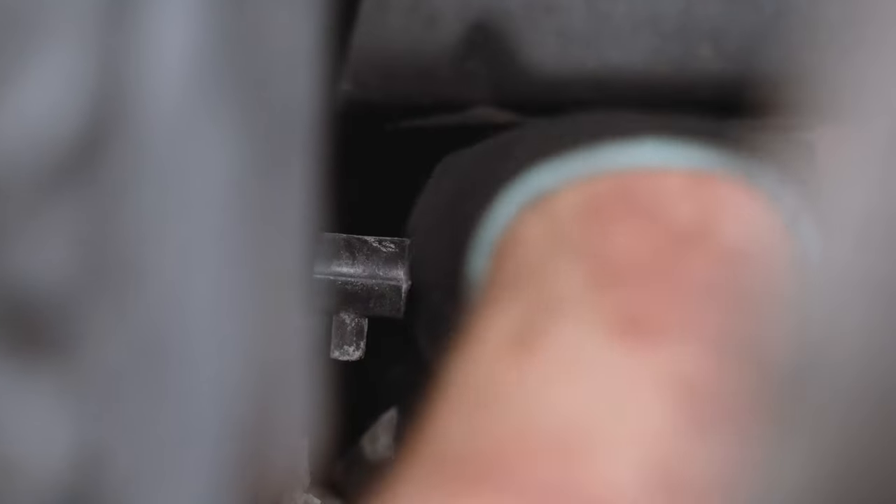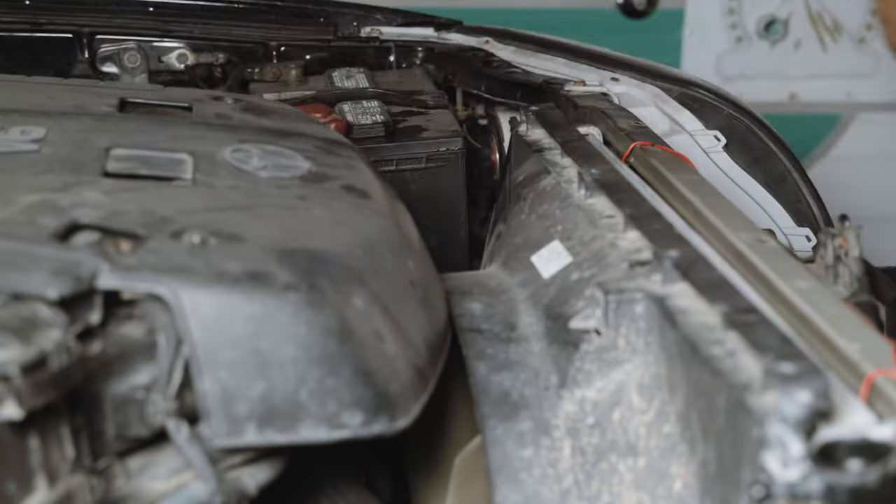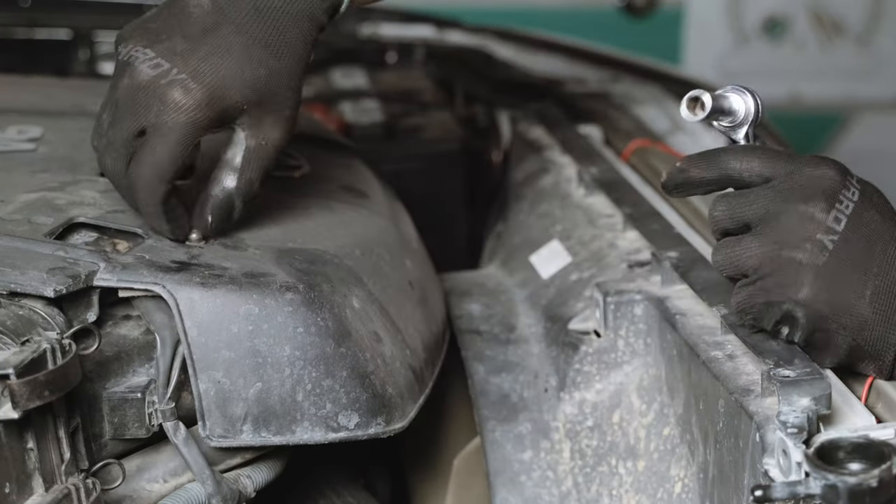On the bottom driver side of the radiator is a coolant drain plug. You'll want to remove this completely to drain the coolant. While the coolant is draining, remove the plastic engine cover.